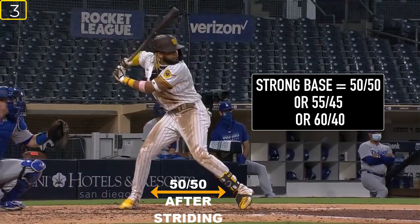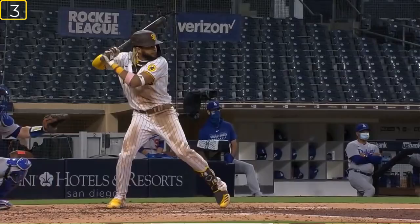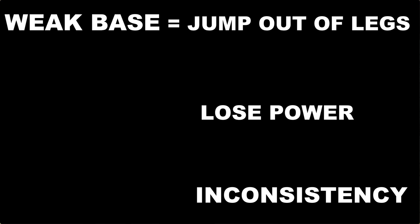The next thing I want you to see as he is in his batting stance is his base. He is 50/50 in his weight distribution, possibly 60/40. Either way, he looks athletic and this allows him to be so consistent. The reason this is important is because there is not much movement as he strides, which allows him to easily become balanced and creates a simple swing he can reproduce over and over. Most young hitters end up 70/30 or 30/70 with their weight distribution, which causes them to jump out of their legs, lose power, and become inconsistent.